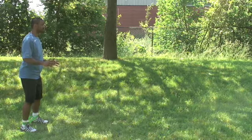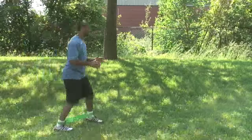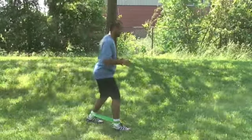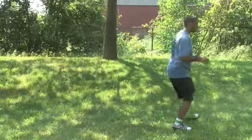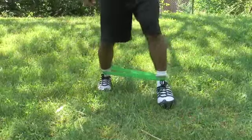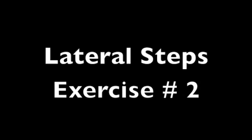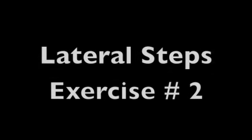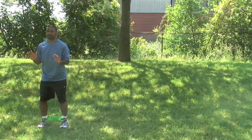Stand with your feet shoulder-width apart, back straight, head up, and the ring band around your ankles. Take a big step forward with one foot, fighting through the resistance of the ring band. Alternate stepping forward with your left and right foot while making your way across the floor.